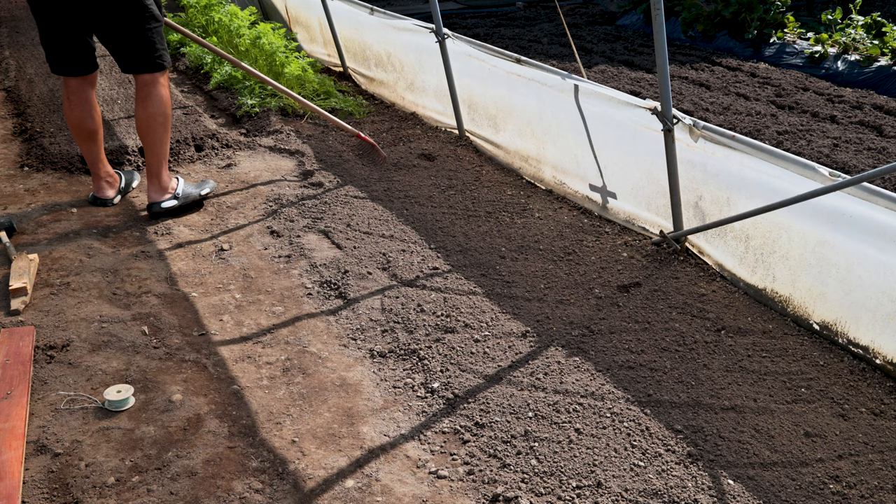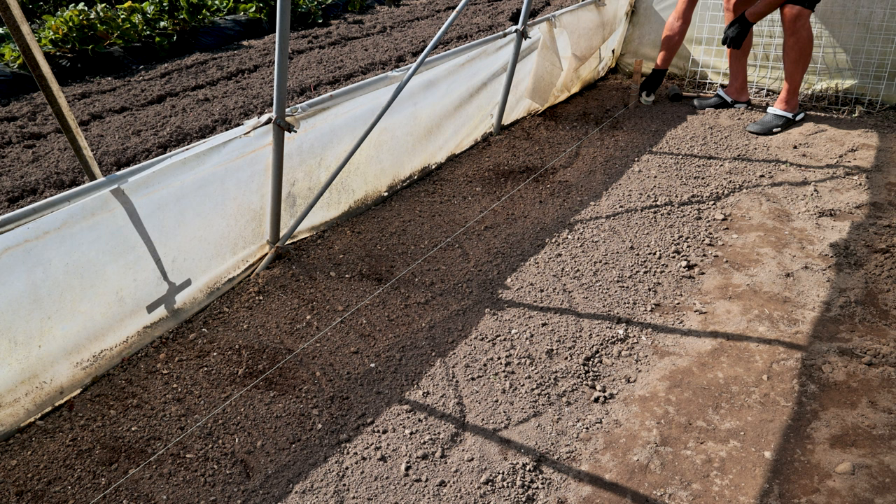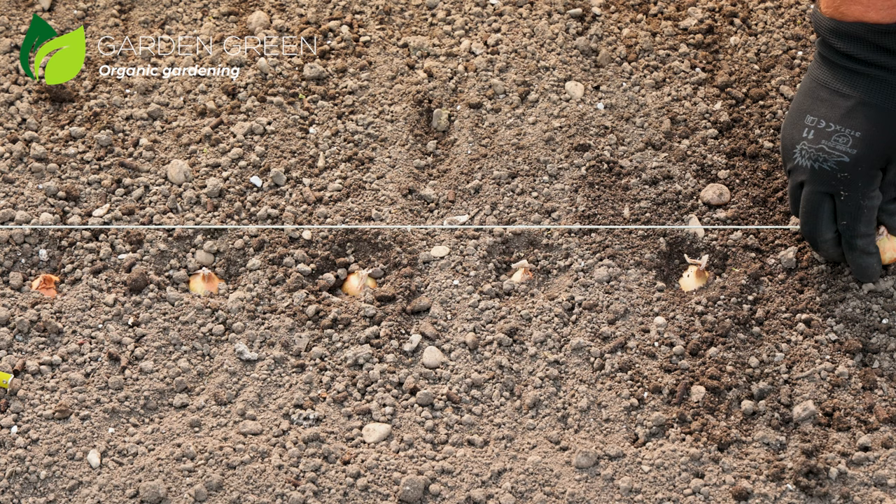Onion planting: After we have fertilized with chicken manure pellets and tilled the soil, we remove the roots and other impurities. The most important thing when planting onions in autumn is not to sow them too early or too late. The best time to plant onions is from mid-October to early November. If you plant it too early, the stem will develop too much, so it will be harder to withstand low temperatures. So don't rush planting onions.